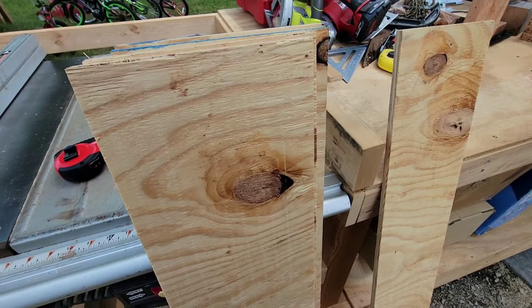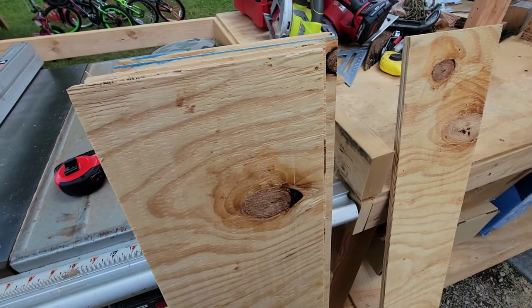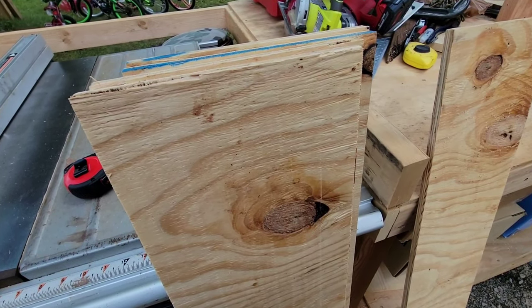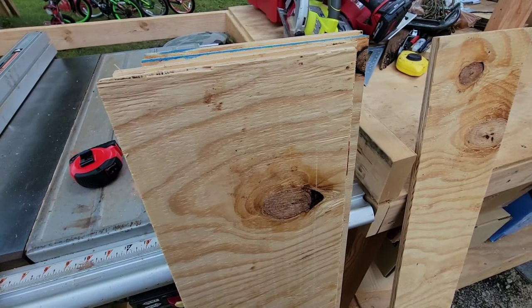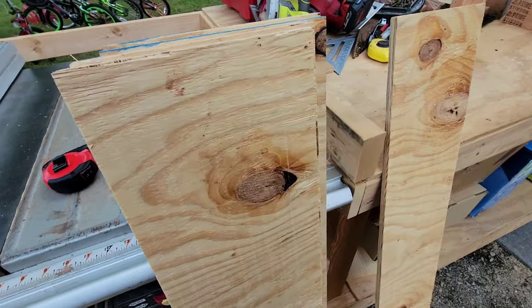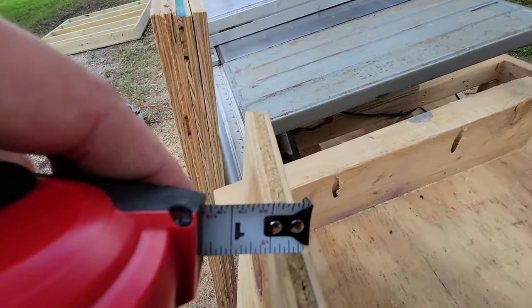Here's my deal: if this tip I'm about to show you saves you more than 45 to 50 dollars, hit that like button. If it saves you more than 60, share it on one of your social media platforms. The trick involves plywood pieces — I've got some that are just under half-inch, about seven-sixteenths, and some half-inch. All the pieces I use for this trick are between three-eighths of an inch and three-quarters of an inch.